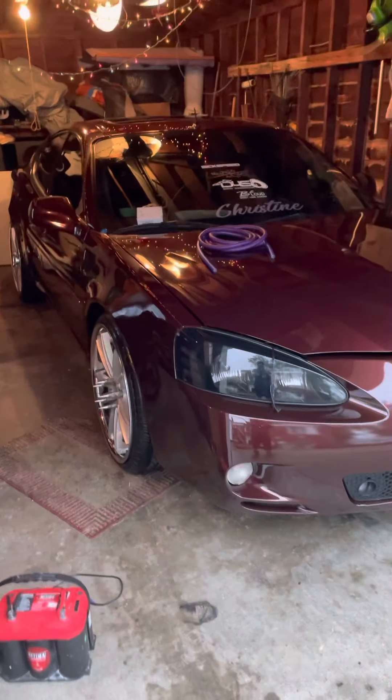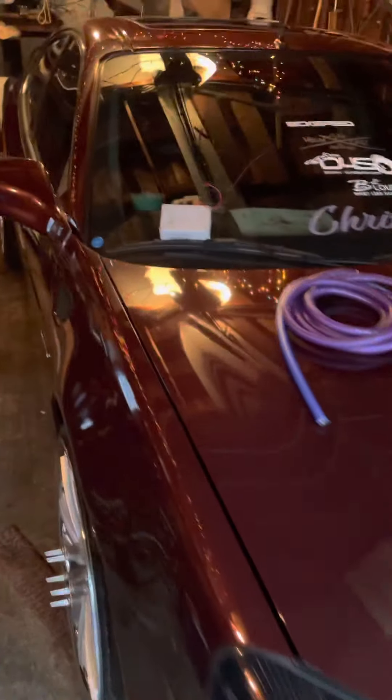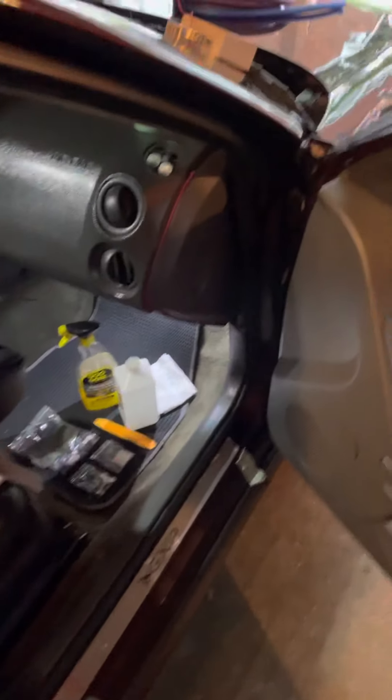How you doing, guys? Got a special delivery for Christina. It's kind of rainy outside, but I got a drop off in the mail, so I decided to put it together and show a little video on how easy it is to install, how great of a company these guys are, fast shipping, great products.